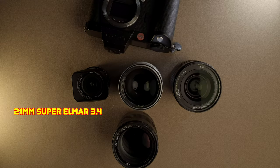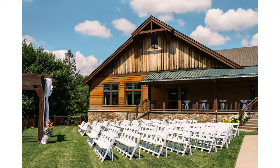Lastly, I have the 21mm Super Elmar 3.4. Again, a wide angle lens. It has nice straight lines, almost no distortion. It's insanely sharp. The colors are crazy. This lens I use primarily for room shots. I really, really love it for dance floor shots.